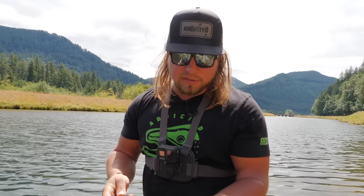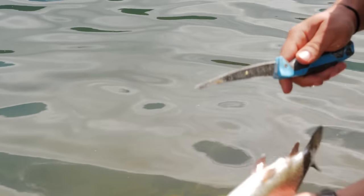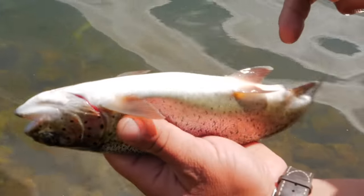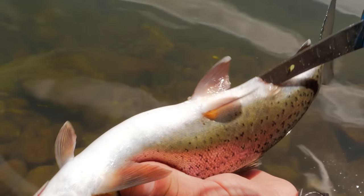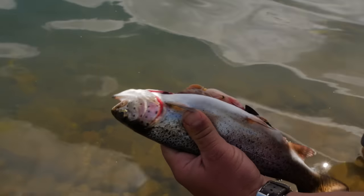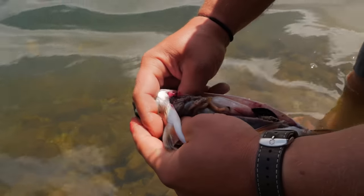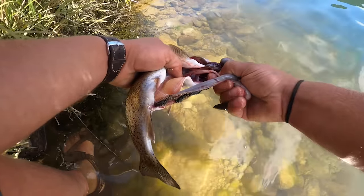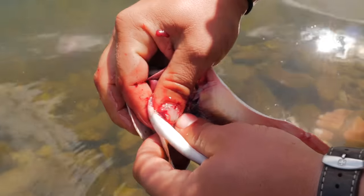Now that the fish is humanely killed, knocked out, and bled, we're going to get it gutted and ready for the barbecue. Grab that fish with the dorsal fin right in the middle of your palm so it doesn't slip out and you don't stab yourself. Take a sharp knife and cut right through that belly all the way up to the base of the gills. Set the knife down safely, open that fish up, reach in alongside the backbone with the tips of your fingers, and pull those guts out. Make sure to pull all the way up to the gills — that should come out pretty easily.